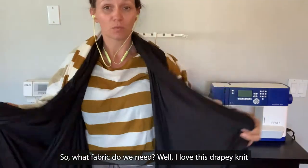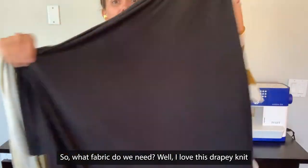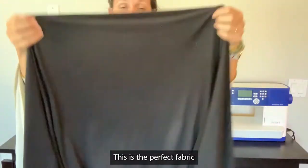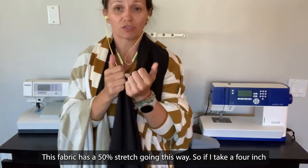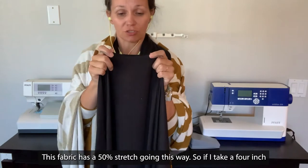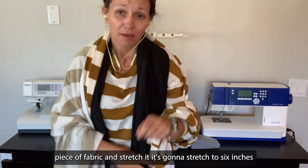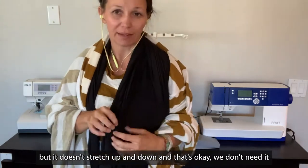So what fabric do we need? Well, I love this drapey knit — this is the perfect fabric. This fabric has a 50% stretch going this way. So if I take a 4-inch piece of fabric and stretch it, it's going to stretch to 6 inches. But it doesn't stretch up and down, and that's okay — we don't need it.